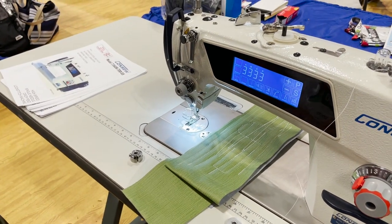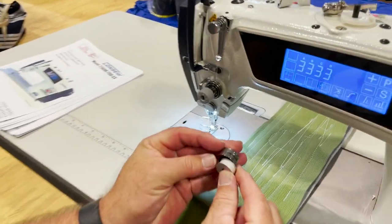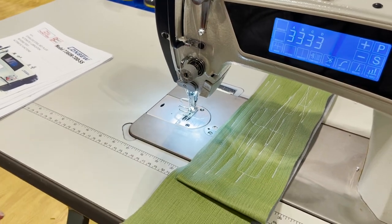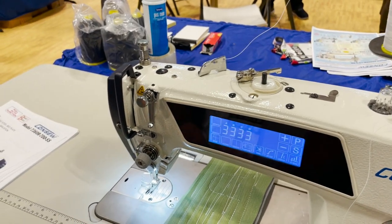I'll just cut it here, put the bobbin in, and get it started — just like any home machine or industrial machine.